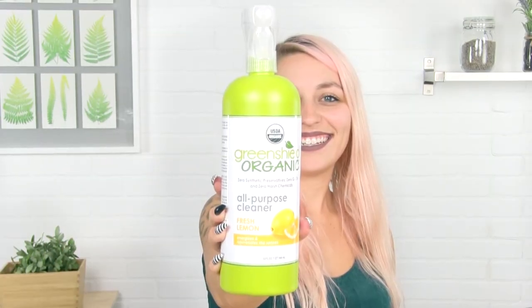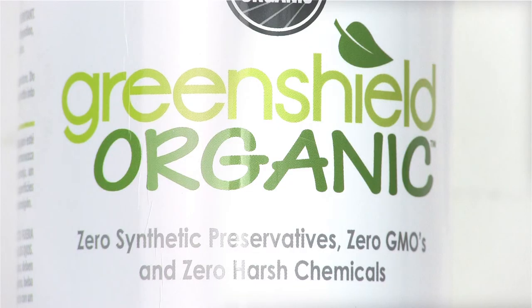One really cool thing about this bottle is it's made from sustainable recycled sugar cane. This product has zero synthetic preservatives, is organic, it's non-GMO, and cruelty-free.